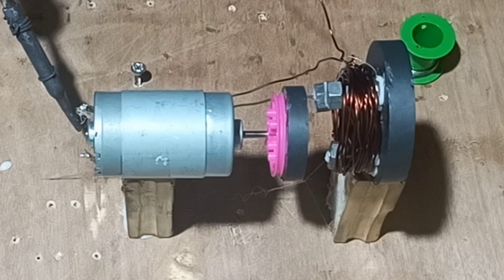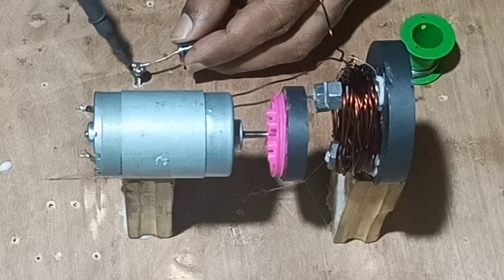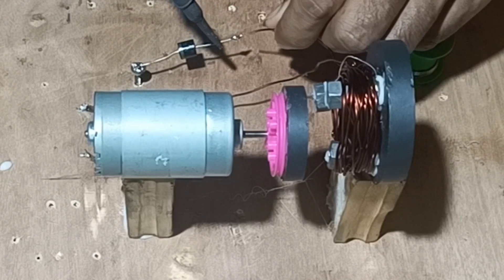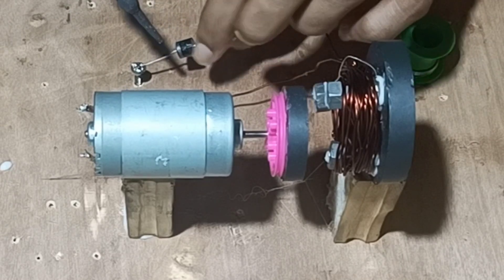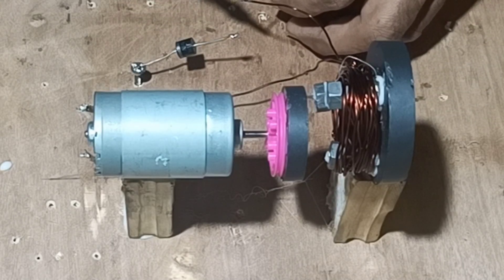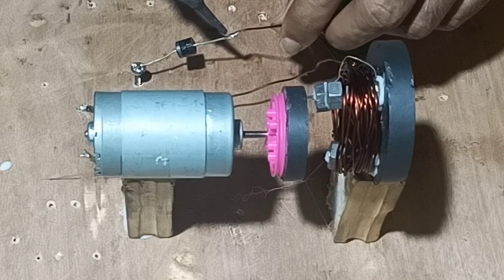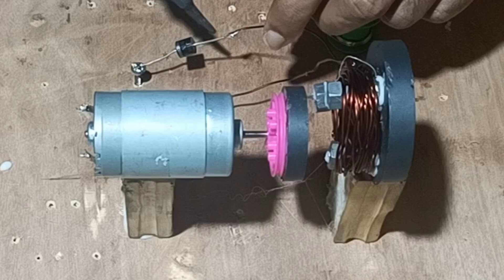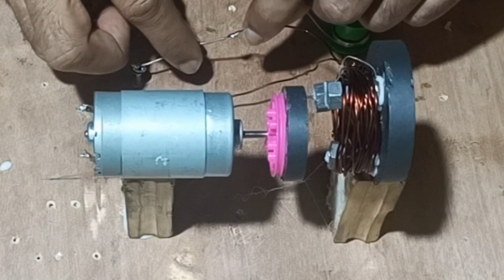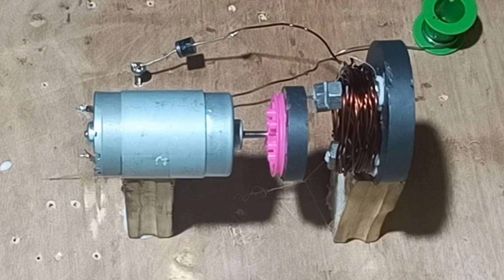Now connect the forward bias diode to the terminals and connect the other ending to the diode. Once it has been connected, next we will connect our filter capacitor.